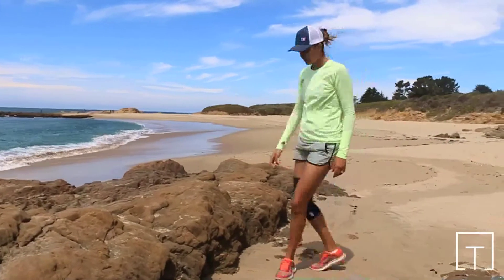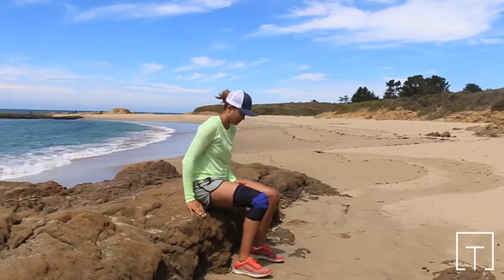Sit to Stand. This exercise is intended to strengthen the muscles that support and move the hips and knees.